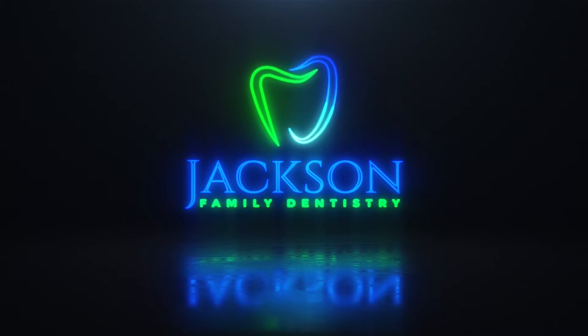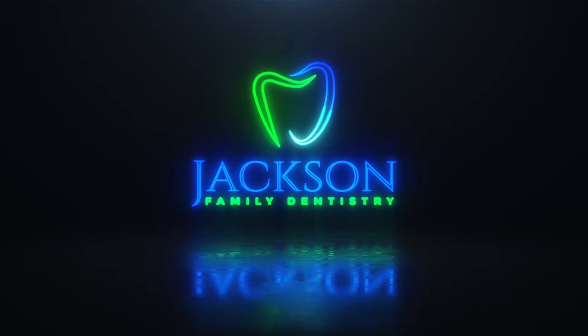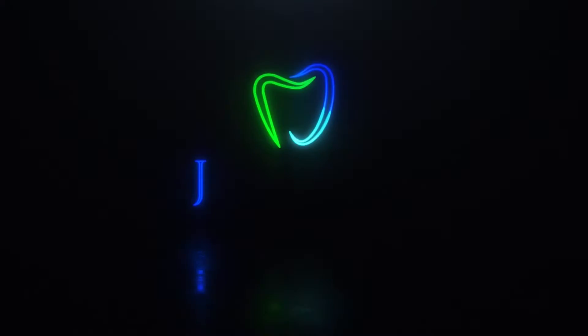Let's conclude our three-part series on teeth whitening. What's up everyone, Dr. Eric Jackson here — hope you're doing well. Today we're going to conclude our three-part series on teeth whitening.